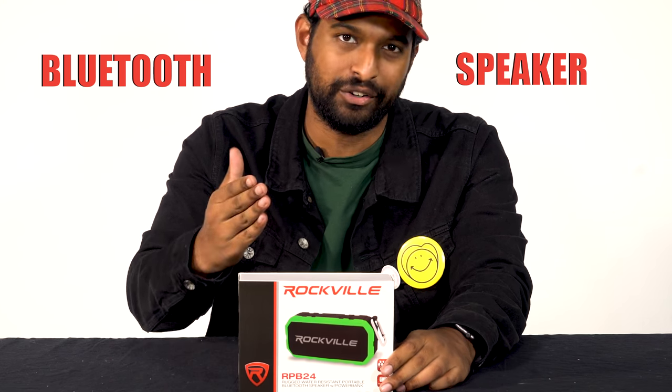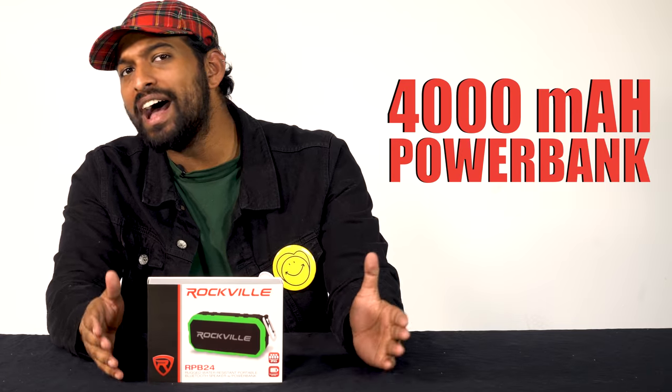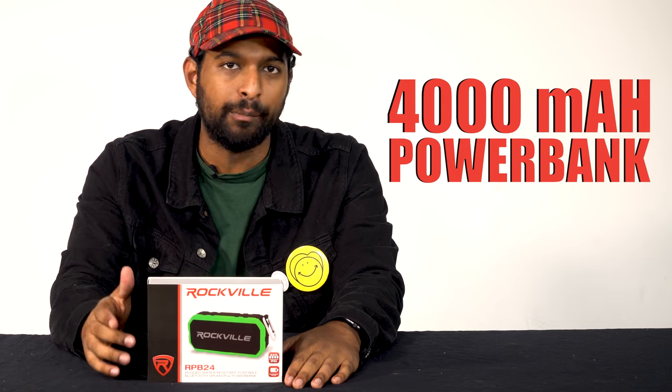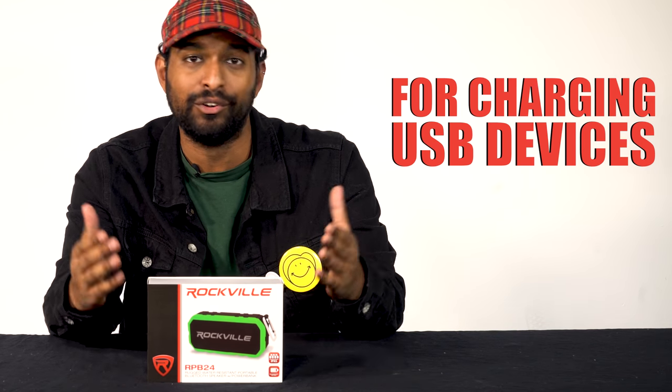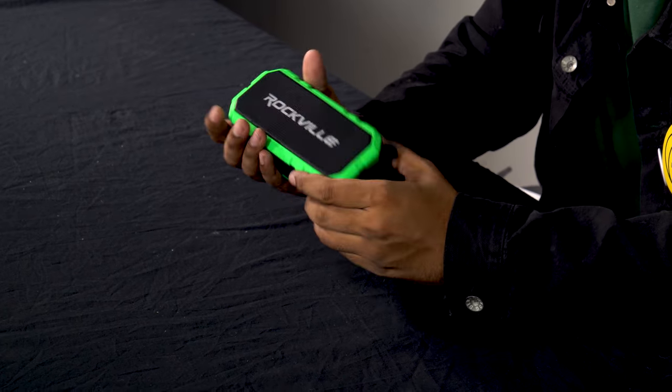Hey guys, Mike from Rockville. Today we are looking at the RPB 24, which is a Bluetooth speaker. It's waterproof, very durable, and it's got a 4,000 milliamp per hour power bank so you can charge a USB device like your iPhone off of it. It lasts 30 hours on a single charge, so the battery is a beast. Let's open this up — it feels very durable.